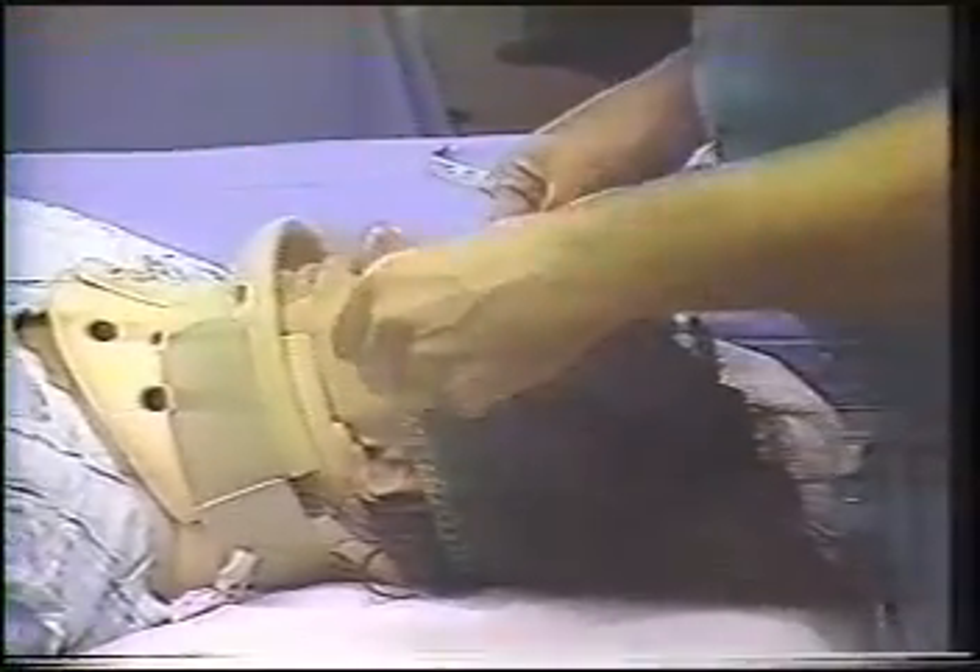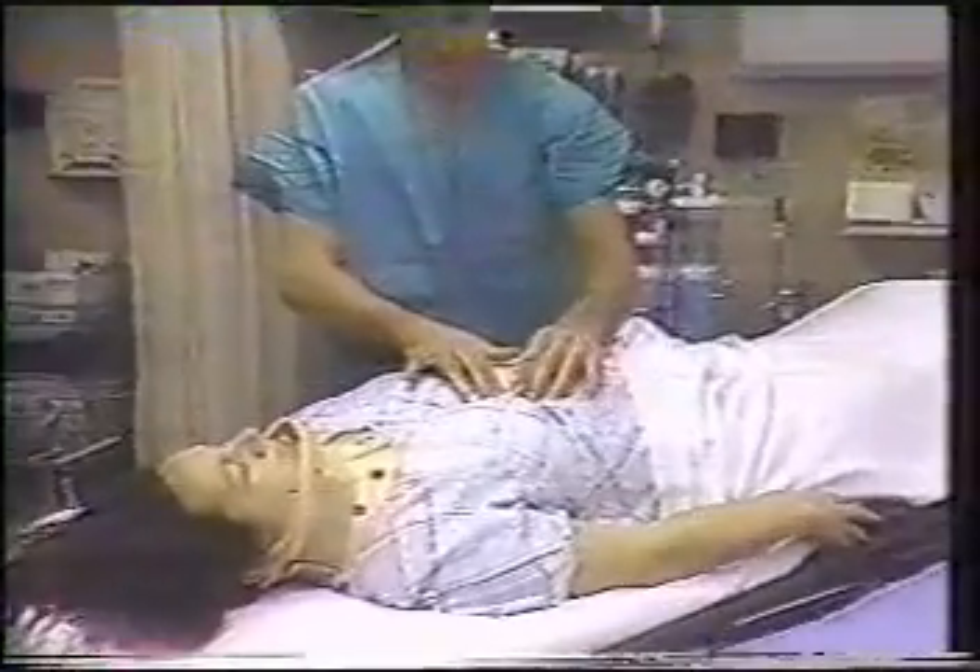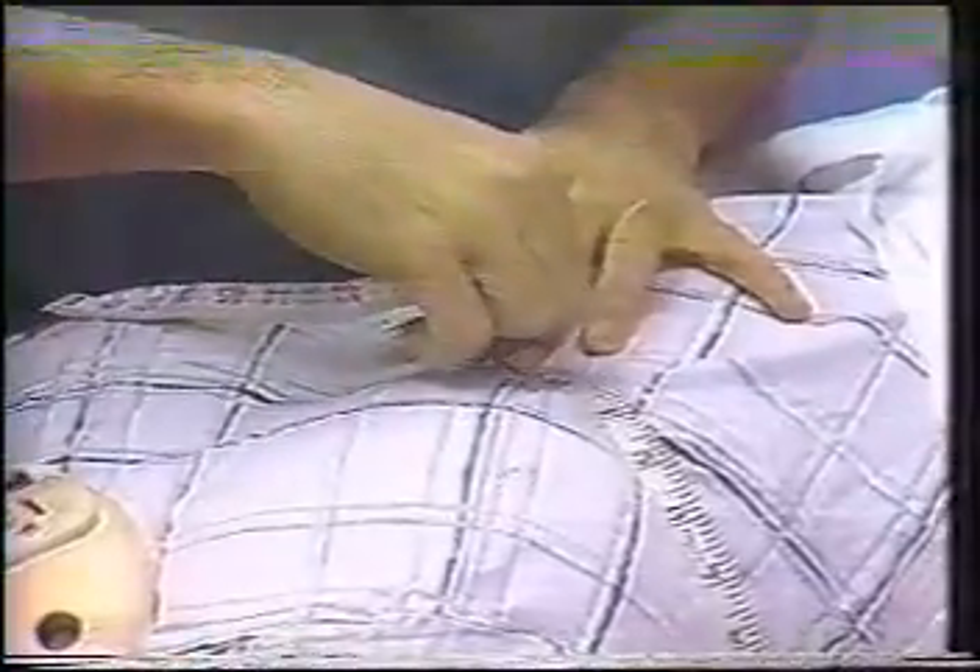Prior to positioning the patient, ring and vest size are approximated from patient measurements. The ring size is estimated from the head circumference measured from points one centimeter above the eyebrows and the pinnae. The vest size is estimated from the circumference of the patient's thorax at the level of the xiphoid process. These measurements provide rough estimates and proper sizing is confirmed at the time of application.